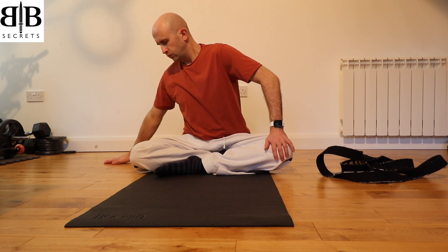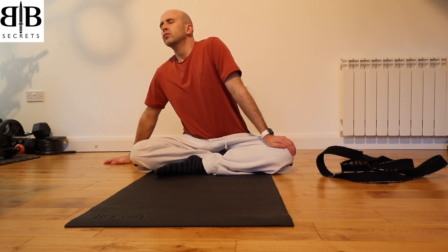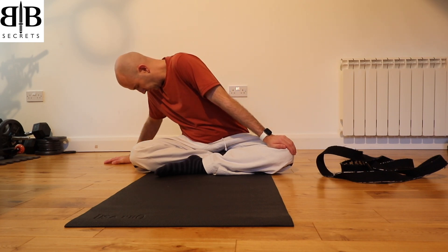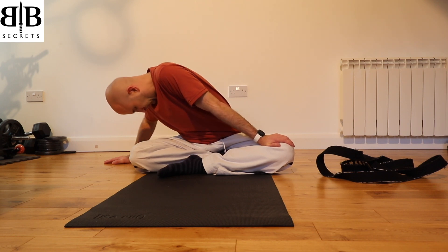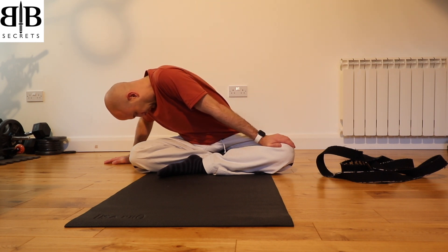Now place your right hand on the floor behind you and your left hand on the knee. Take a deep breath in, stretch up, and then sink over that right knee, pushing the left knee down to the ground. On the next in-breath, stretch up through the spine and sink over the right knee.